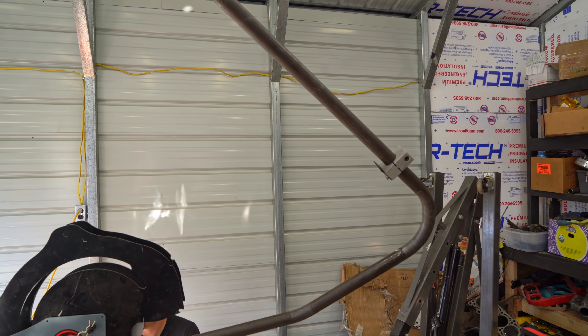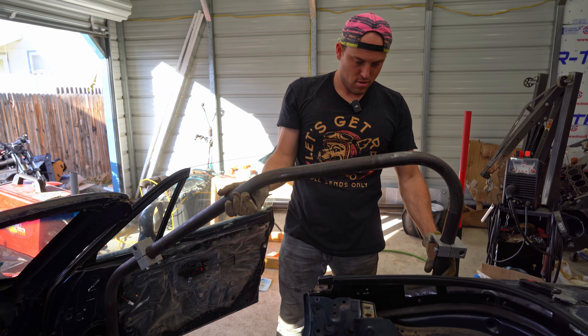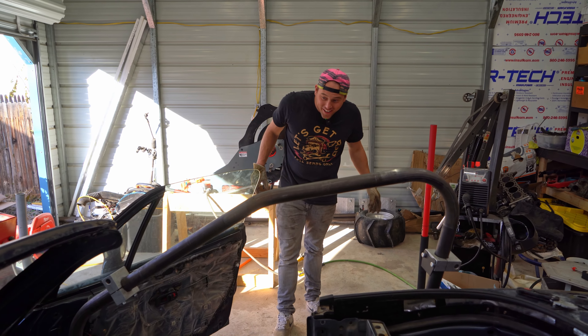Here goes our final bend. Will it be right? We'll find out in a few seconds. It looks like a roll cage!